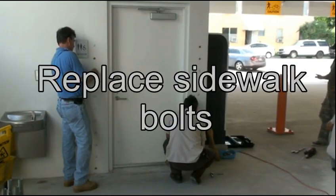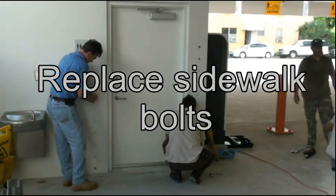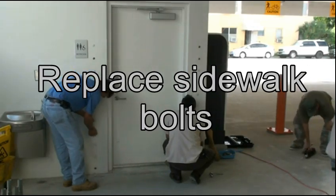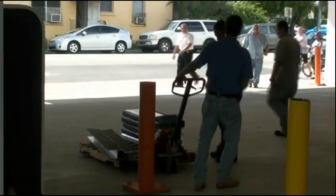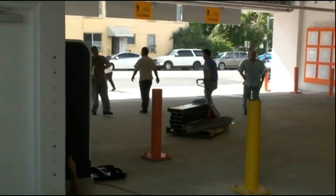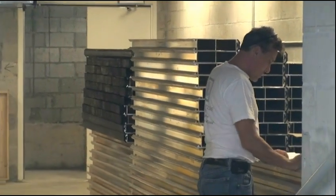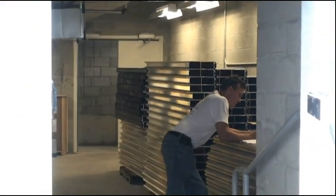Once all supports and panels have been removed, begin to replace your sidewalk bolts. Make sure the threads in your opening are clean before replacing the sidewalk bolts. Use a mechanical lift to bring all flood logs, supports, and hardware back to storage. Complete your post-inventory inspection in the storage facility and complete your report.